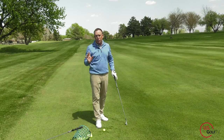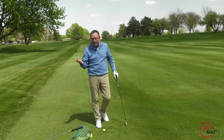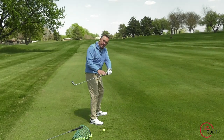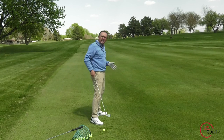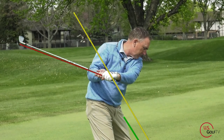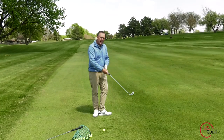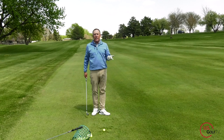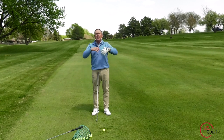Most of you watching this have probably been told you're swinging the club off plane. Most of you swing the club inside and around, and then that causes you to come out and over the top on the downswing, which will typically cause either a low pull hook or a high slice. What you want to do is swing the club back and get it on plane, because when we do that, we can hit more consistent golf shots.